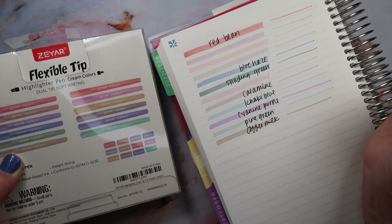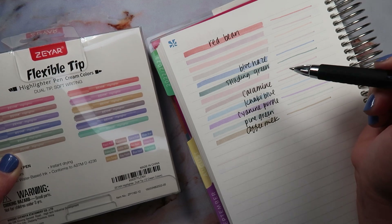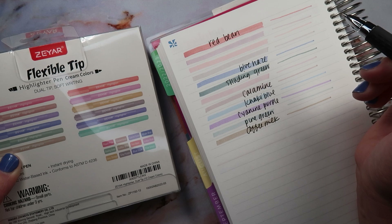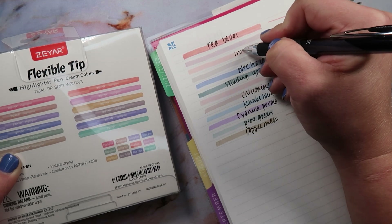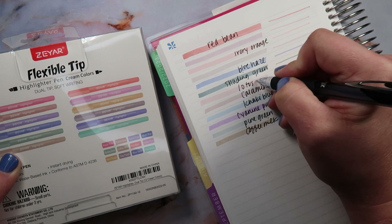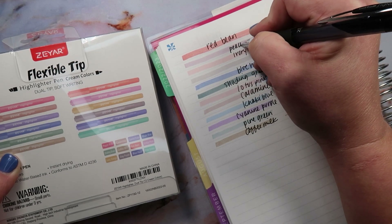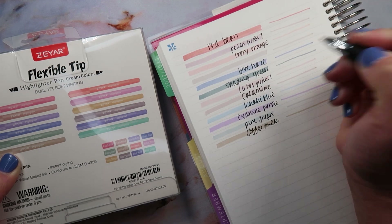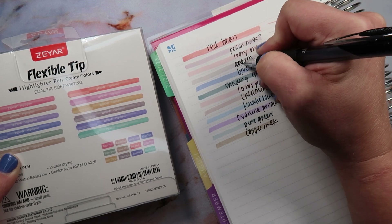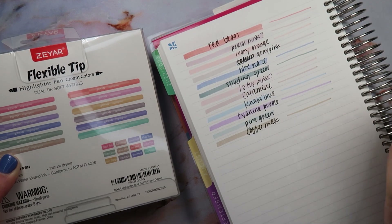Some of these are hard to guess. So what am I missing? I'm missing lotus pink, peach pink, and ivory orange. This is probably ivory orange, this is probably lotus pink, and then this is probably peach pink. The pink ones I'm not quite sure on. And then calamine — no, I already did calamine. This is the gray pink, sorry. Those are my color guesses.